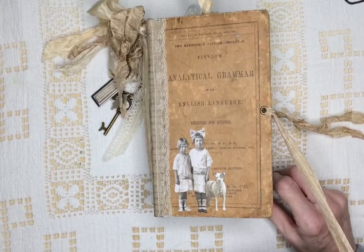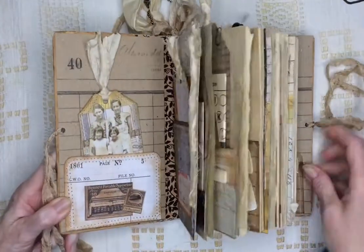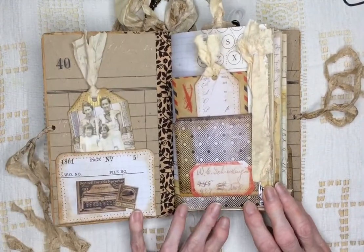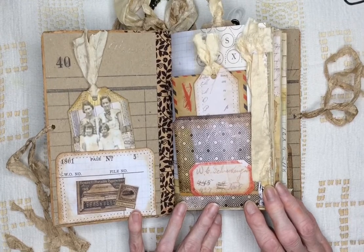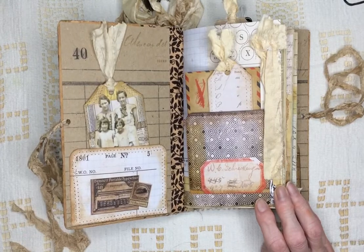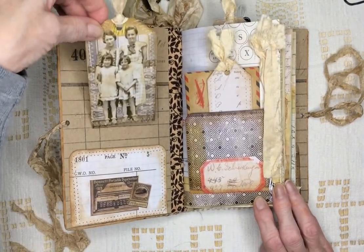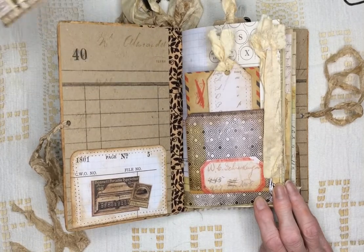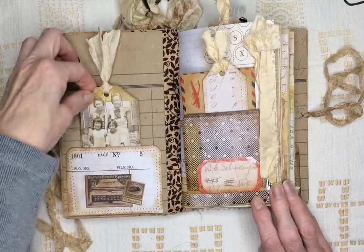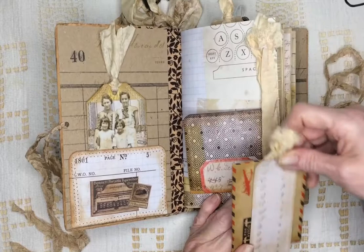This book has 57 pages and 114 sides. And inside I used all Tim Holtz papers — different types. I didn't really use one paper pad; I used different ones. This is a tag showing two little girls. On the inside I used the craft tablet. And over here there's a couple tags.